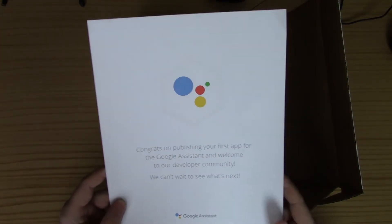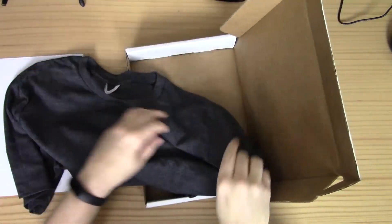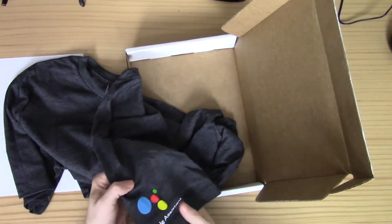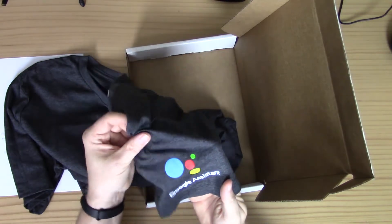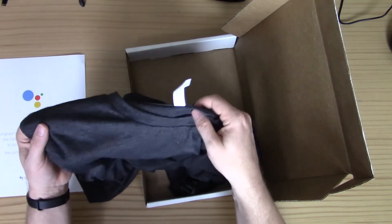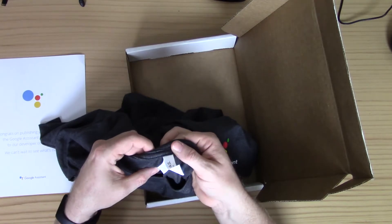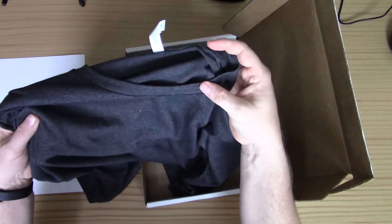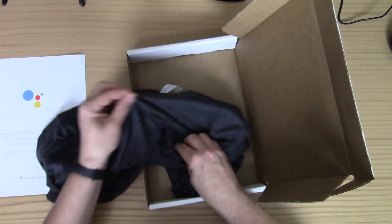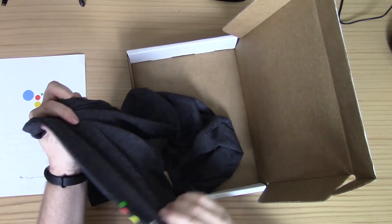The letter says they can't wait to see what's next. And then we have a t-shirt that has the Google Assistant logo on it. From what I can tell, this looks like it's going to be a pretty comfortable t-shirt — nice and soft. I like the color and I like the little logo.